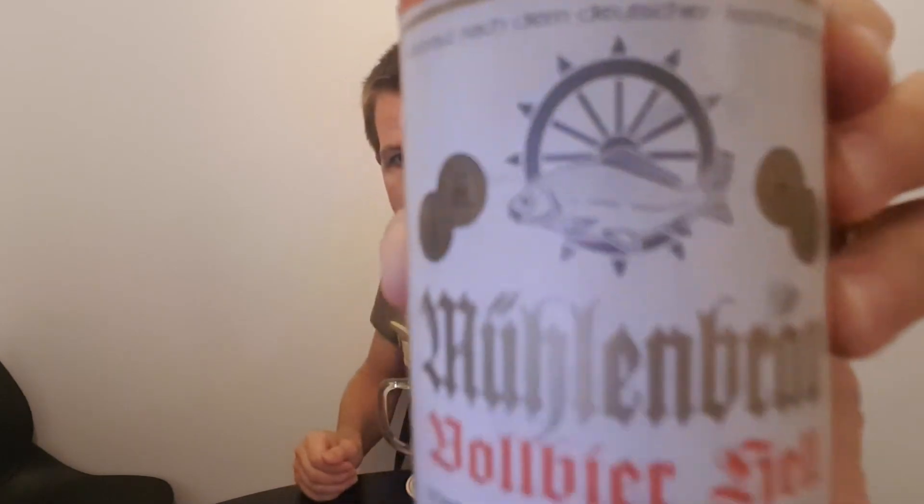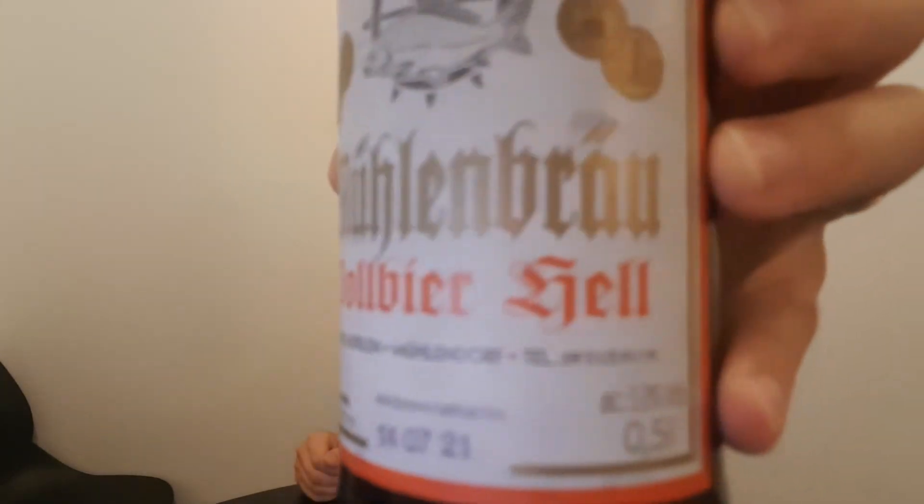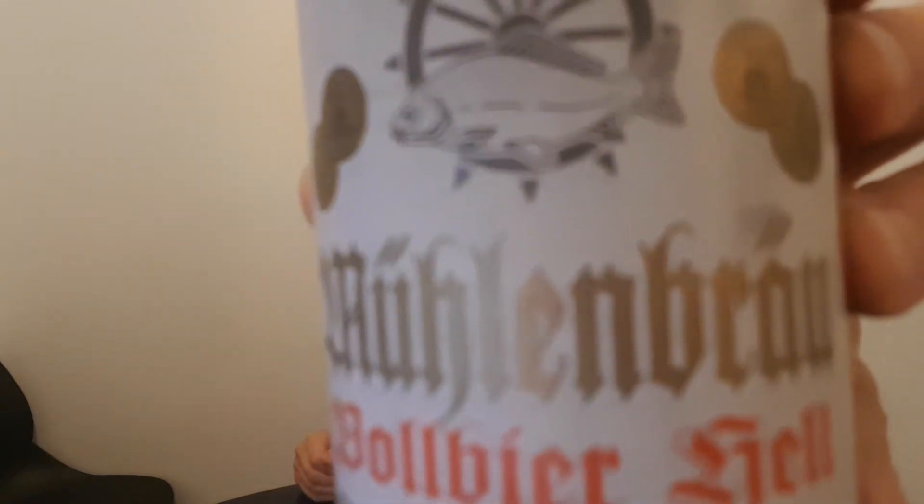So yeah, big recognition for Mühlenbräu — Mühlenbräu with the fish and Vorbier Hell as you can see. Really, really nice logo. And of course it's gonna fit nicely in my collection of Franconian breweries. I'm gonna give you some information about this brewery also from my books that I'm learning about breweries in Franconia.